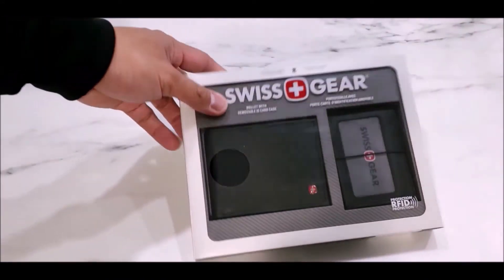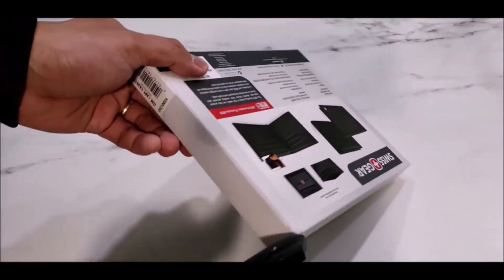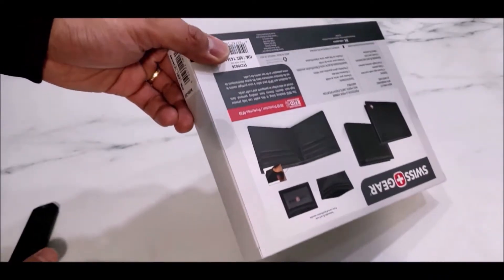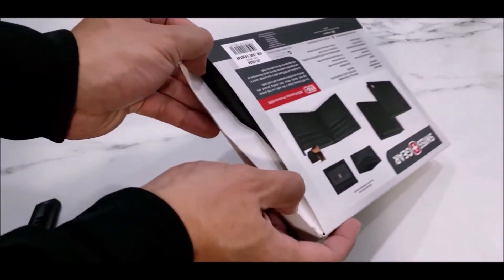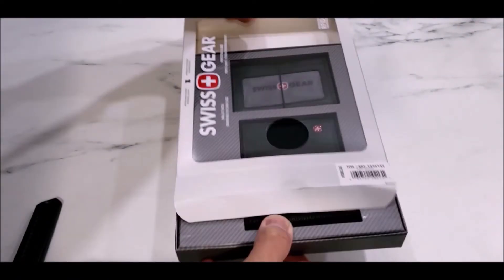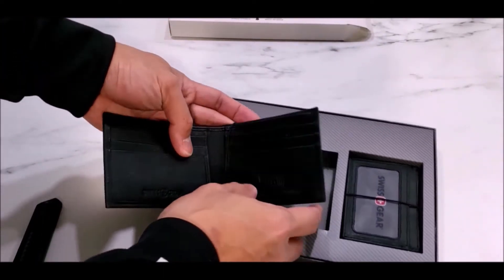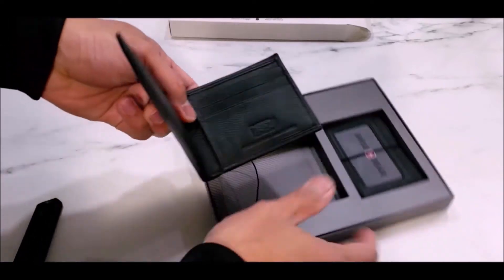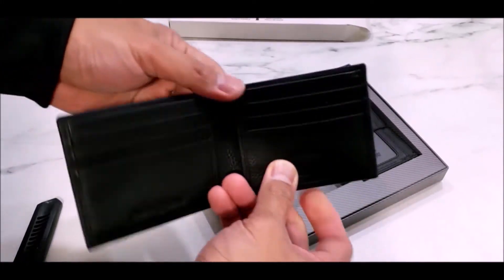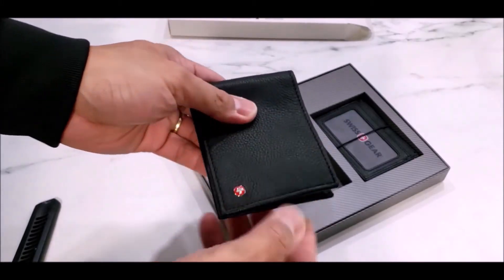Let's open it up and see the real quality of this wallet and take a look at what we're getting here. So this is my first impression — I haven't opened this wallet before. This is actually decent quality for 20 dollars. Again, if you are on a budget and you are looking for a wallet...